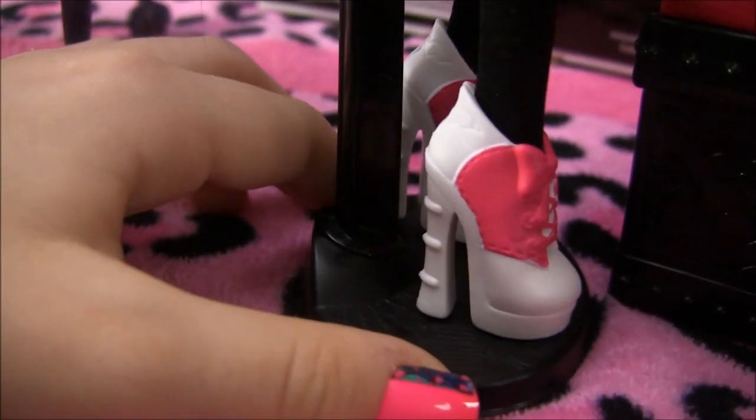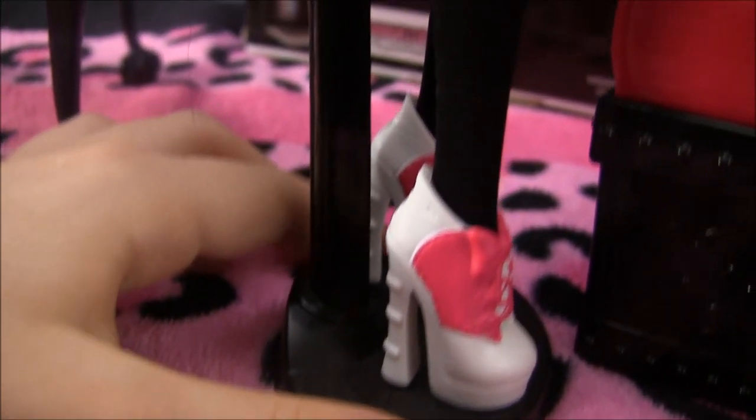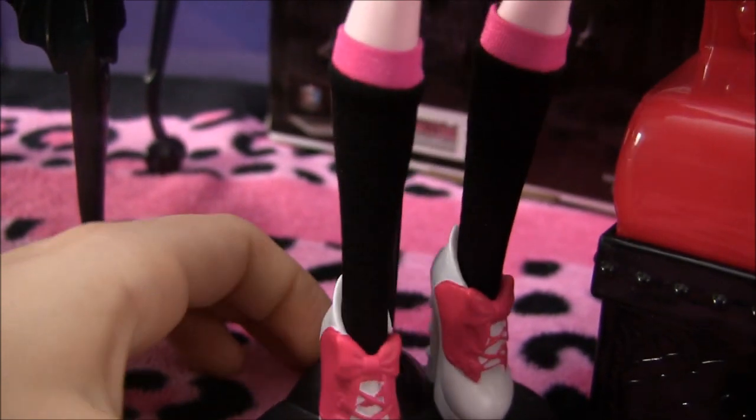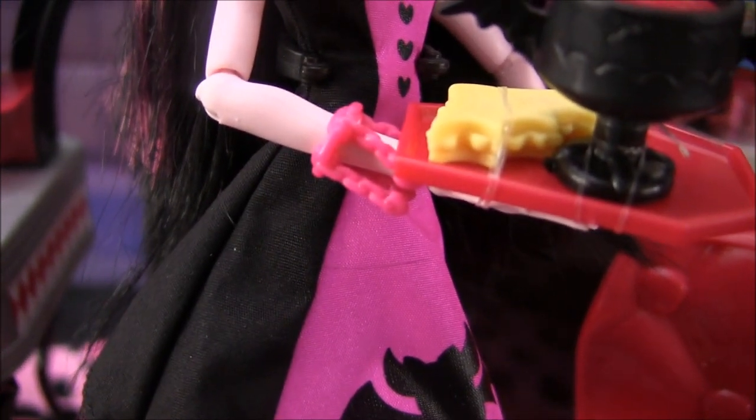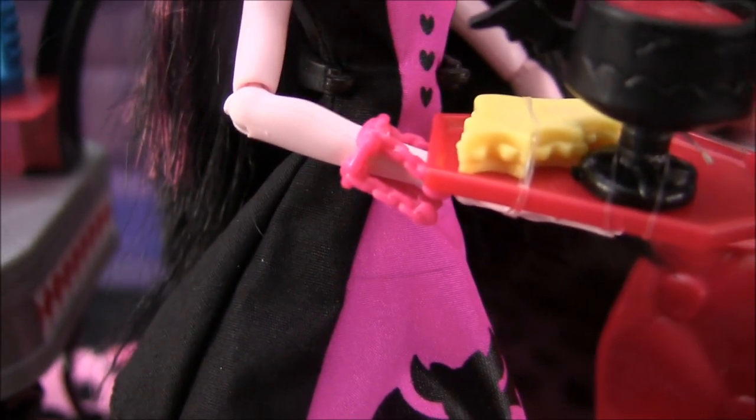She's got these really cute shoes that have little bows on them with ties. Check out the heel, and the cute knee-high socks — well, almost knee-high socks. I almost forgot to mention her awesome bracelet; there are little chains and hearts on it. It's pretty sick.